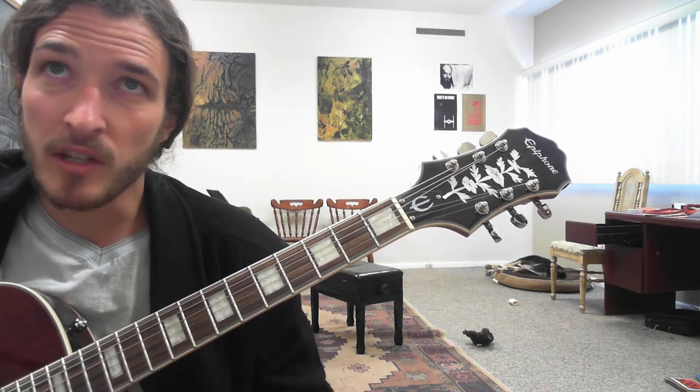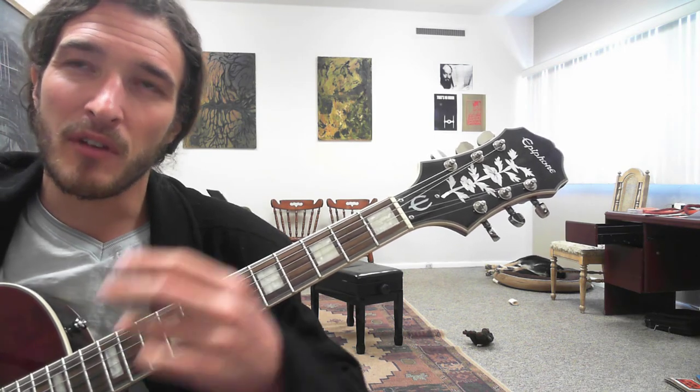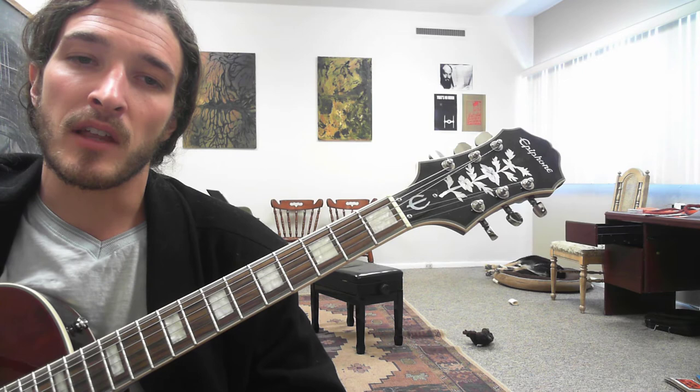So if you've gotten lost anywhere in this, just hit rewind. That's a really handy button for learning guitar on YouTube. If you have any questions, comments below. Also, don't forget to check out the Picks and Puzzles pack that I'll have linked underneath the video.